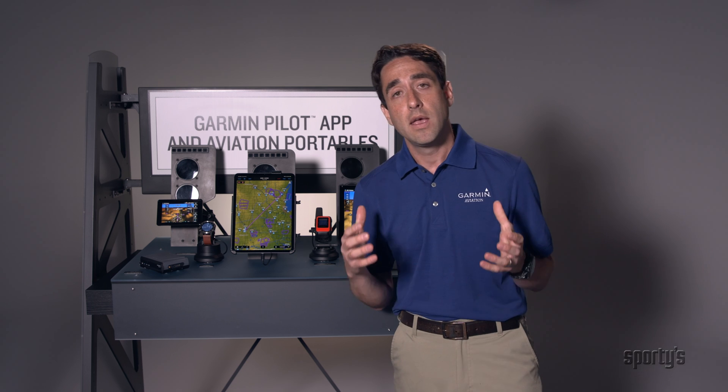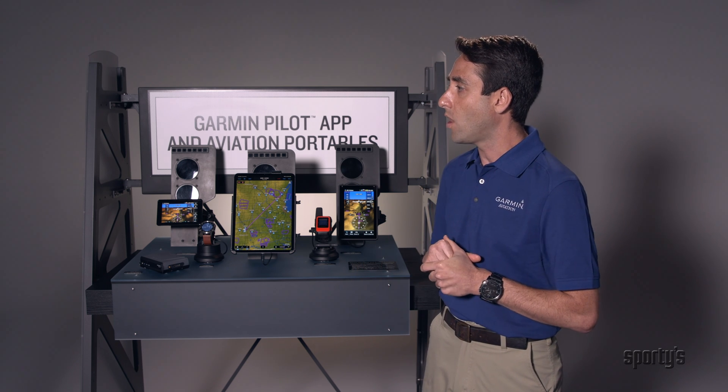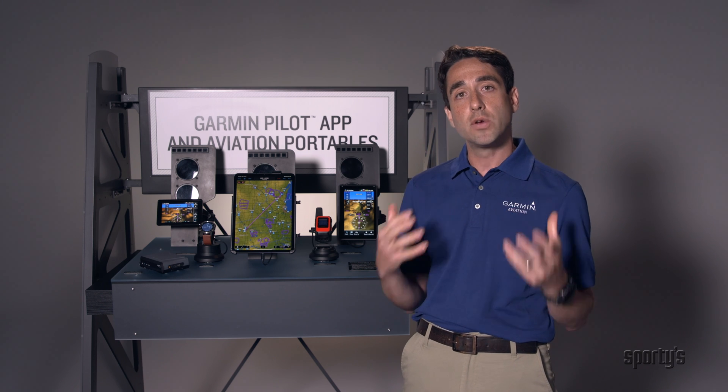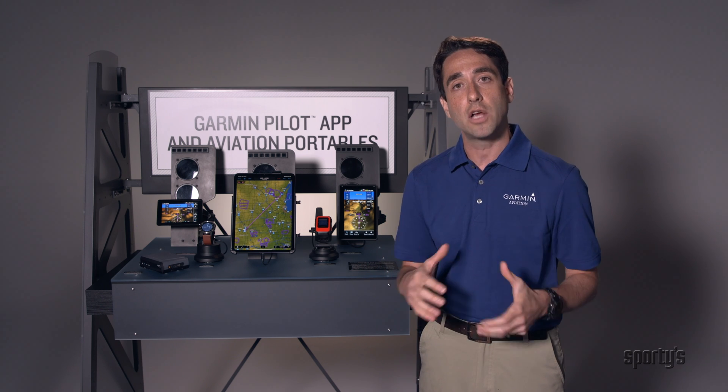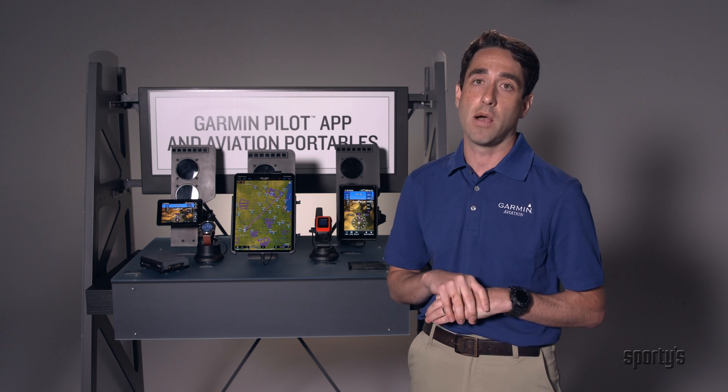I'd like to thank you for stopping by our virtual exhibit and again thank the Sporty's team overall. We will be hosting our own Garmin AirVenture Virtual Oshkosh Experience, so we encourage you to stop by and visit us at Garmin.com to learn more.